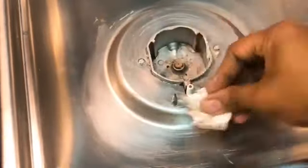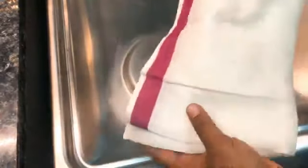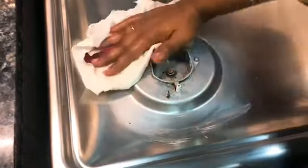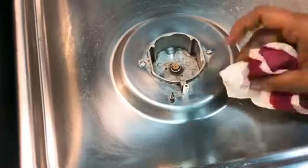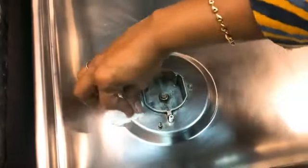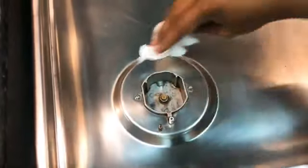We can clean it every 20 to 25 days for a deep clean. Now we have a cotton cloth — we will put it in a wet cloth and clean it very carefully. The burner is clean; we have to clean it very carefully.